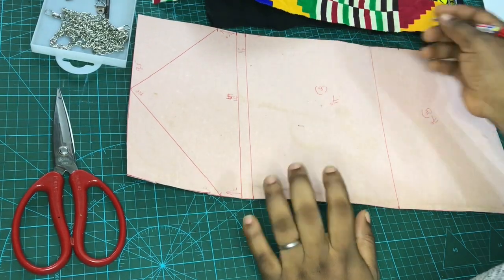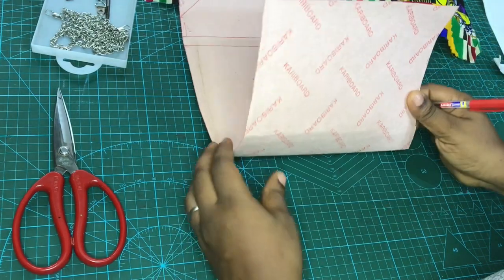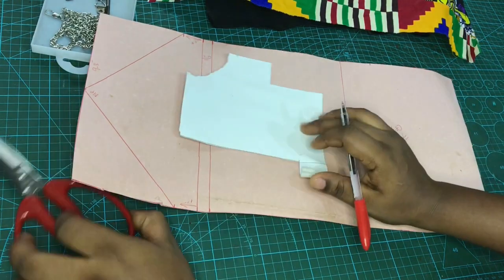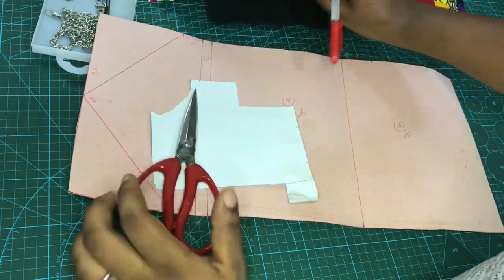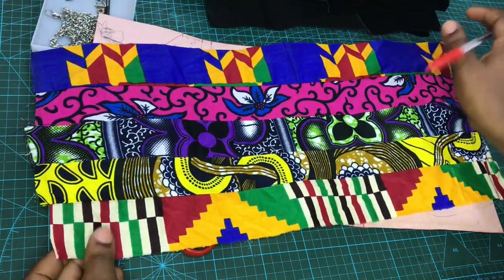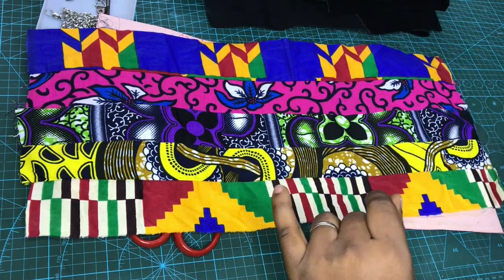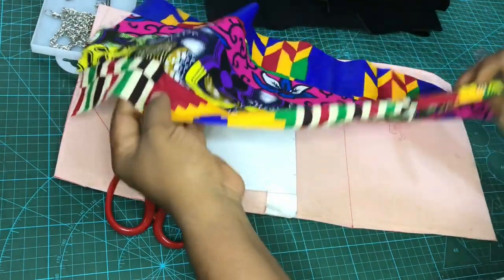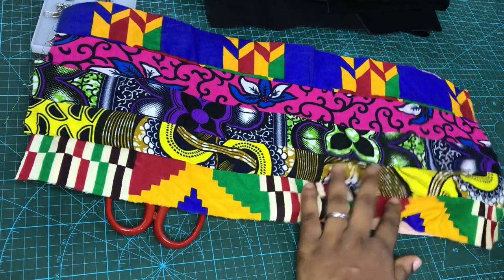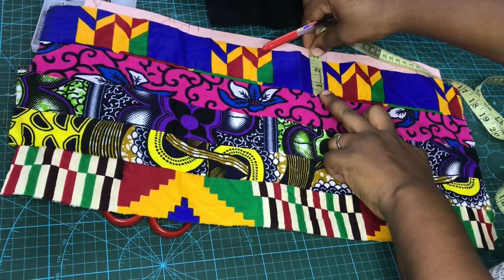Hello guys, welcome back to my channel. In today's video we are going to be making an envelope clutch. The materials we need: I have my cardboard, you need your sheetboard, your scissors. I'm going to be working with this beautiful Ankara mix prints. I have about five prints. The measurements I have here will determine how I'm going to cut my Ankara mix prints. The measurement I used here is 2.5 inches.